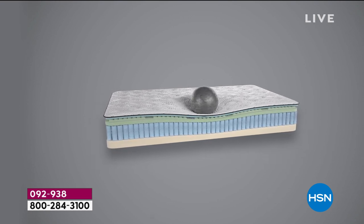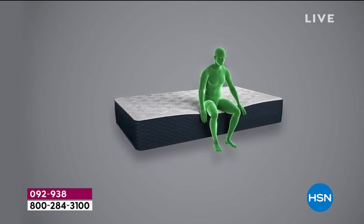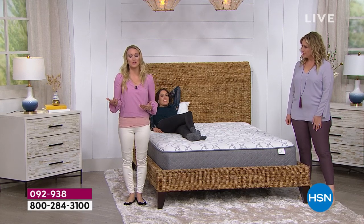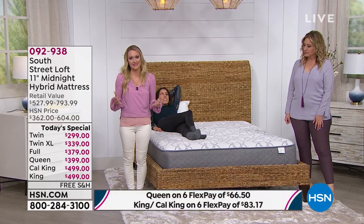There is the bowling ball demonstration. That bowling ball could be a bowling ball, a head, your cat, or your kid jumping on the bed in the middle of the night. Those quantum coils are going to reduce motion transfer, allowing everyone to have a restful night's sleep. When you have a restful night's sleep, you're so much happier, more productive, and more focused the next day.